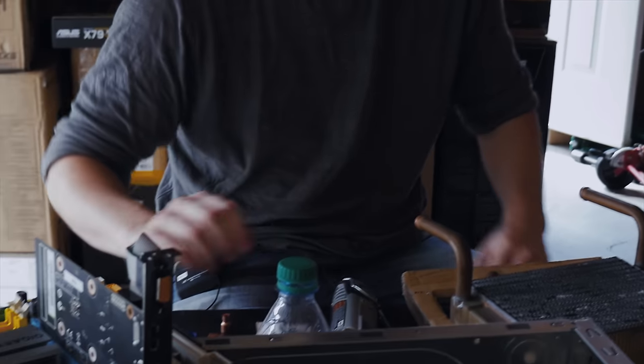It'll work for the copper tubing, but that's just brutal.